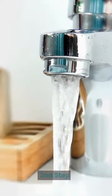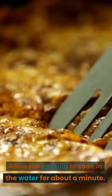Second Step: Allow the spatula to soak in the water for about a minute.